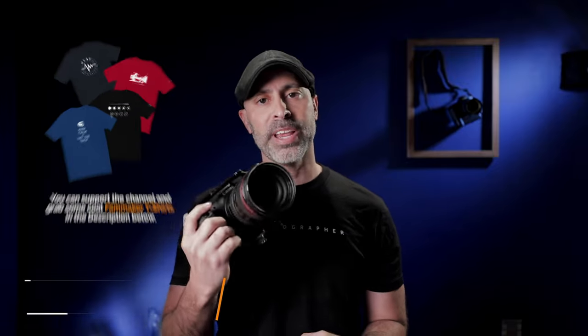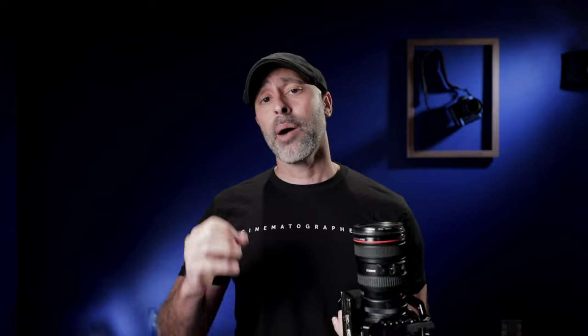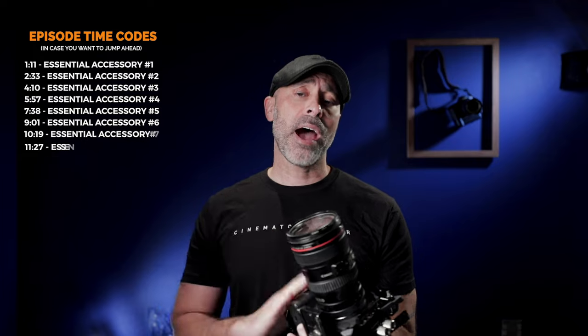I have had the Canon R5 now for a couple of months, and I did buy this primarily as a photography camera. From a photography standpoint, this camera is awesome. The one thing that has surprised me is that I've been using it much more for video than I actually thought I would. The overheating and quirky issues were something I thought would limit me, but the 4K HQ from this is so gorgeous, and I've found myself sometimes needing the 8K. Because of that, I've discovered that if you really want to unlock what your camera can do — any camera, but especially the Canon R5 — you need some accessories to make it work for you.